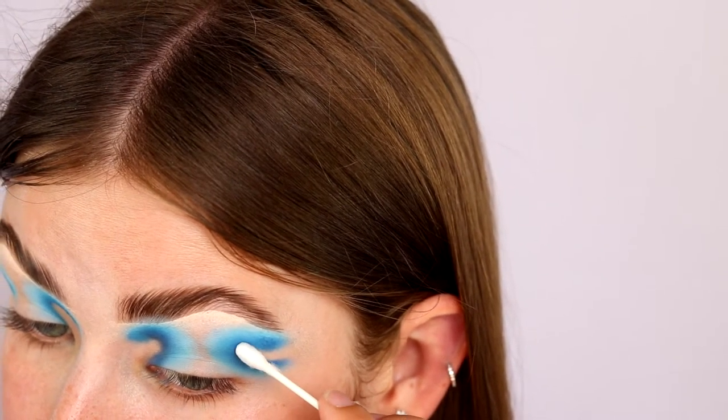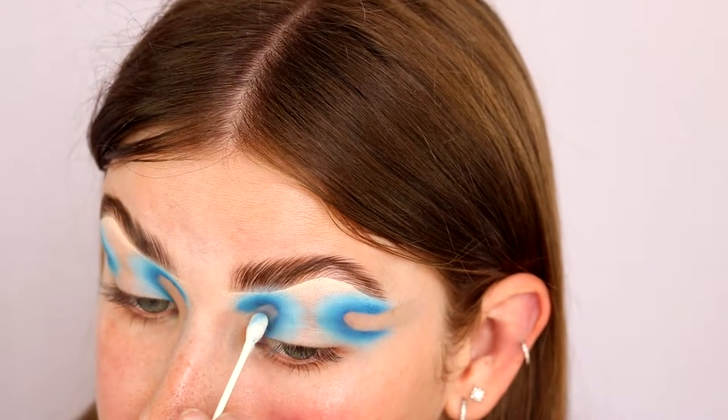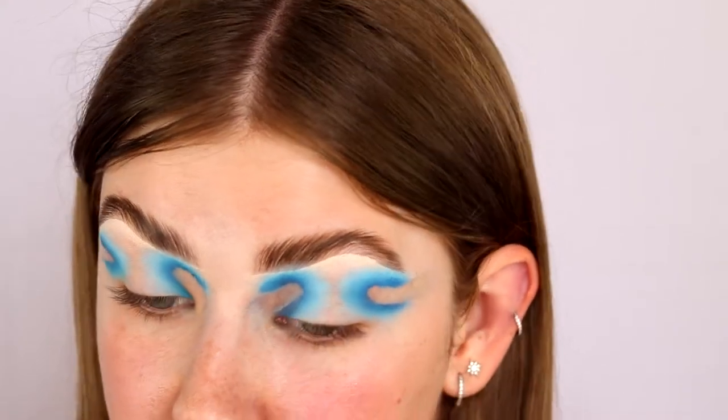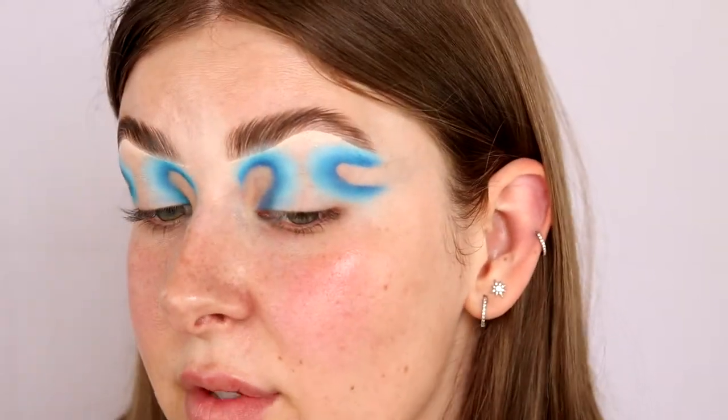Now here comes the fun part — we're gonna make this actually look cool. We're going to carve out these little indents and make them all sharp and crisp. The best way to do this is to take some makeup remover on a Q-tip and remove the excess, then go in with my Blank Canvas paint and sharpen it all up. So I'm just taking my Q-tip and slowly starting to remove any excess eyeshadow, which also pre-carves out the line.